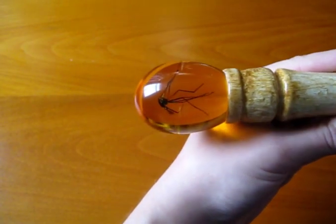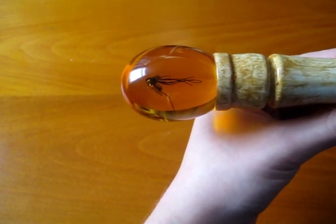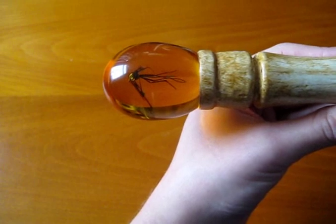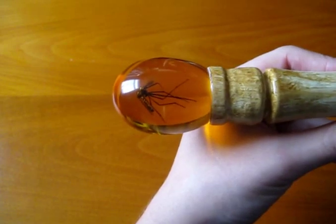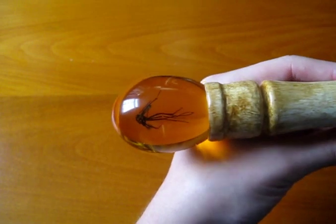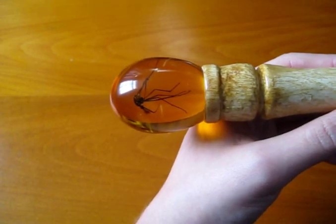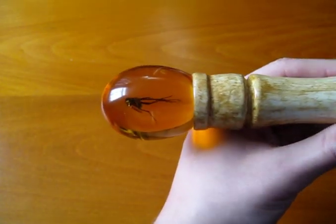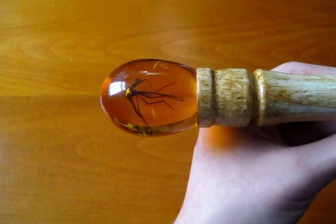So first of all, we've got the amber egg topper. Gavin at myjurassicpark.com has made this himself, and I know this is a difficult process to get right, but Gavin has just mastered it. This egg looks absolutely beautiful. I'm not sure which type of insect it is, but it's just fantastic the way it's suspended in there.